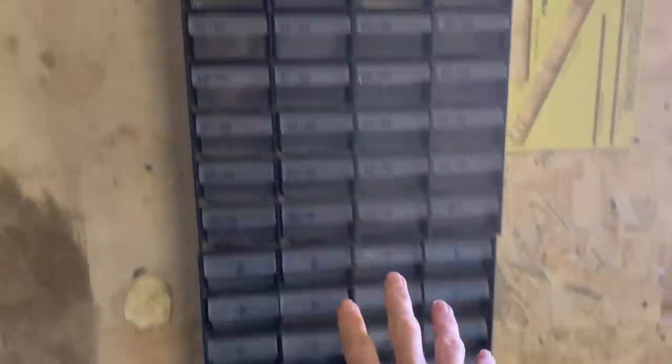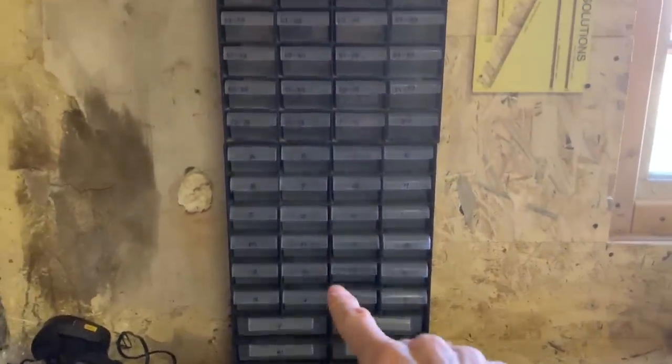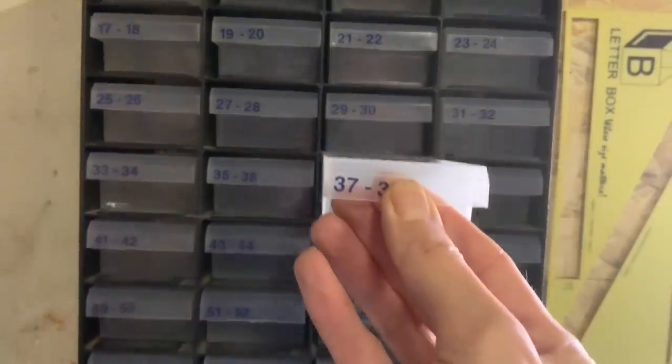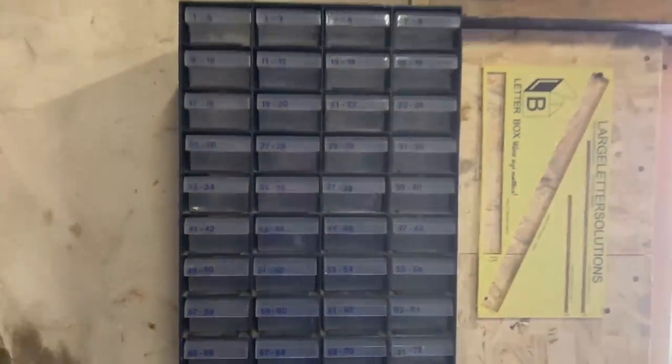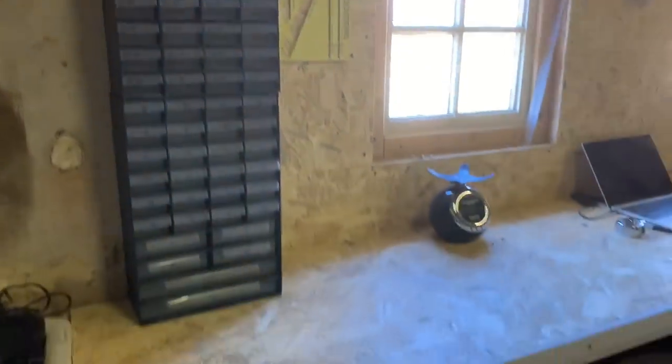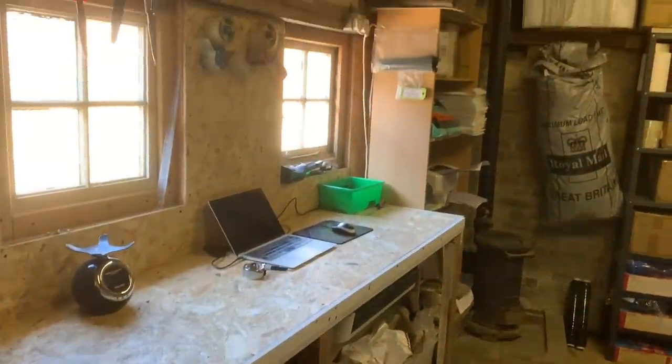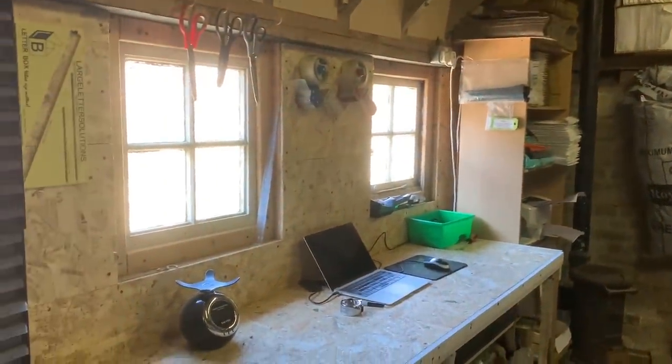We now have my two little racks for fiddly bits, which is virtually empty at the moment, but that sits there. So that's pretty much it — I'm very happy, I'm enjoying using it and it's working well. Okay, so let's do a few orders.